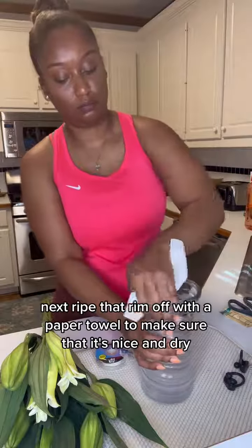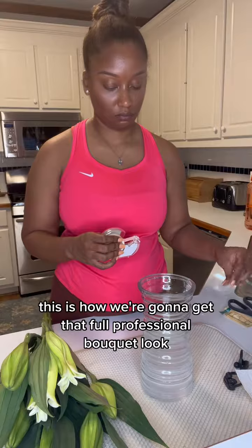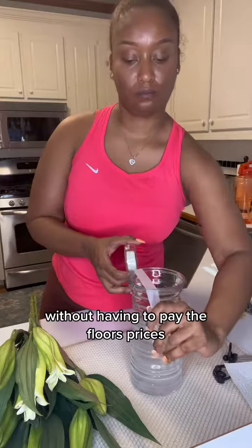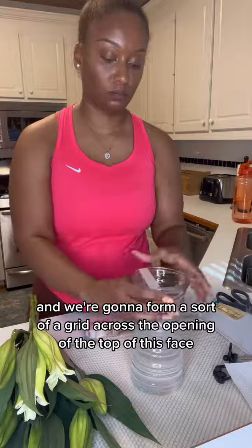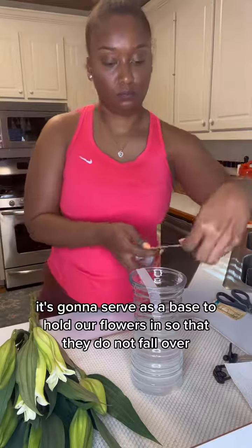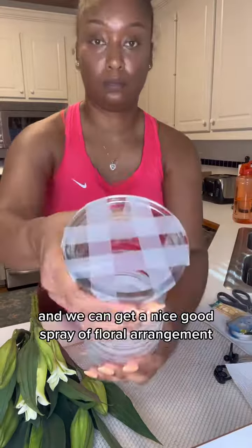Next, wipe that rim off with a paper towel to make sure that it's nice and dry, because we're going to start the taping process. This is how we're going to get that full professional bouquet look without having to pay the florist's prices. We're going to use this tape and form a sort of a grid across the opening of the top of this vase. It's going to serve as a base to hold our flowers so that they do not fall over and we can get a nice spray of floral arrangement.